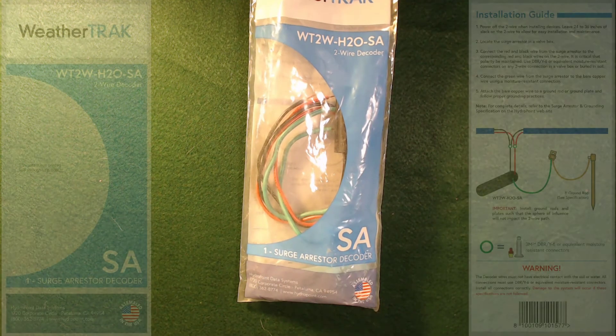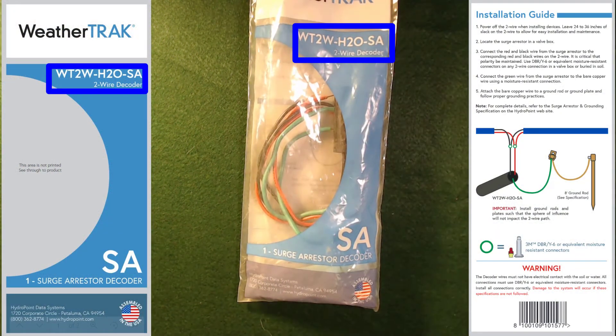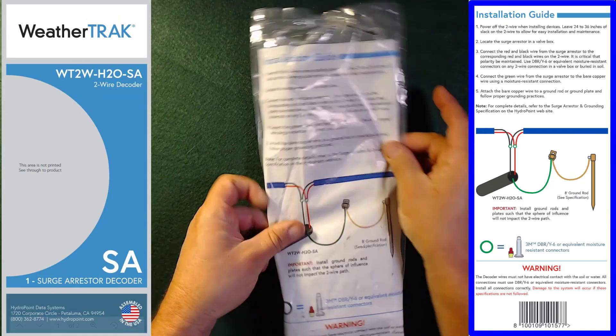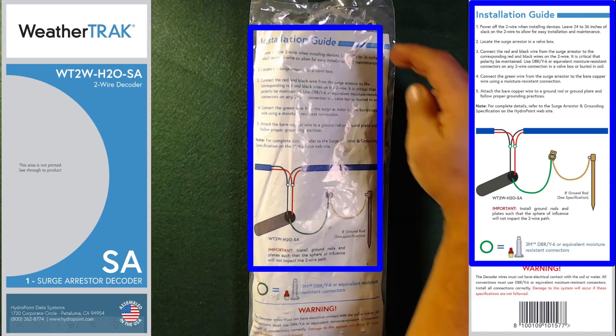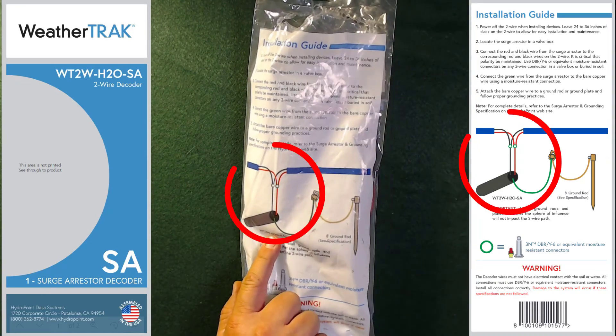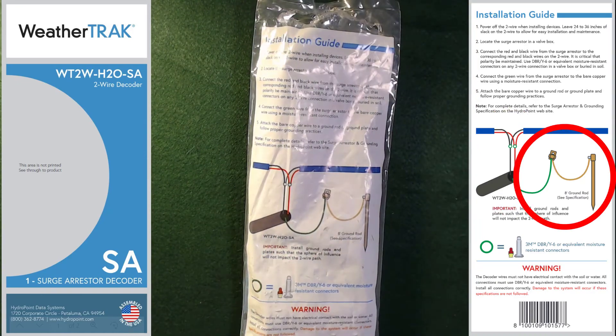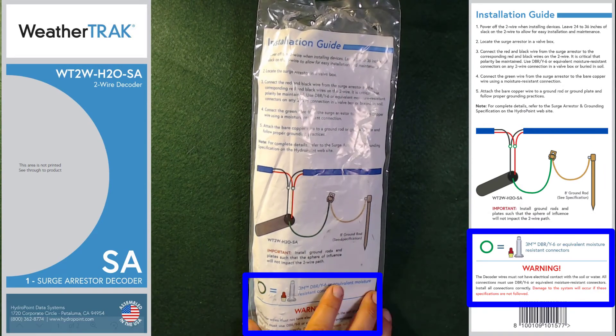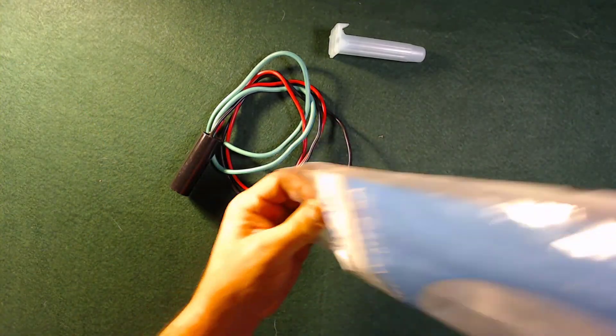These are used at the grounding points. The part number is WTW-H2O-SA. On the back of the bag we have the installation instructions and the wiring diagram — how to attach the surge suppressor both to the two-wire path and to the grounding device in the field, like the grounding rod — and the warnings about using the proper wiring connections.